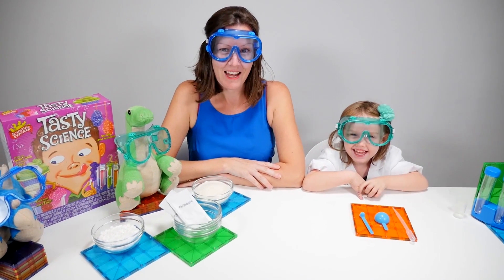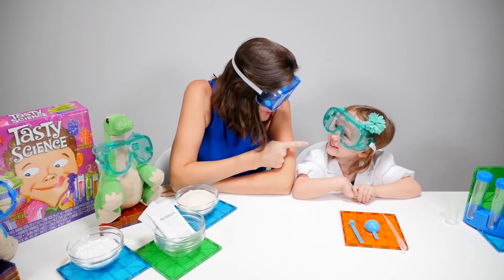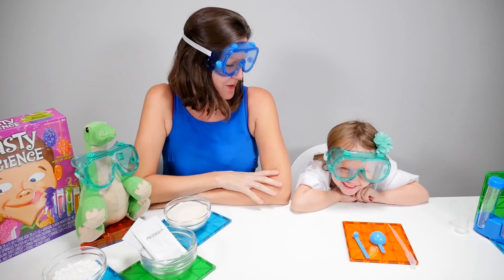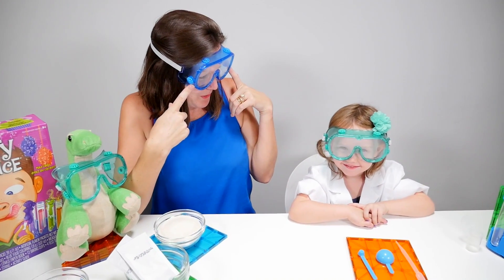Hi, we're Bing scientists today. I'm Debra. I'm Debra. And you're not Debra, you're... Trinity. And we're going to do some science experiments. So we've got some very exciting goggles on, haven't we?